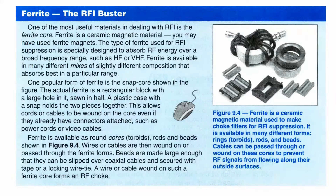It mentions ferrite beads and little things. There's a little section in here on ferrites as the RF buster. Ferrites are available from electronic supply houses. They used to be able to get them at Radio Shack, but of course there's no more Radio Shack.